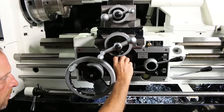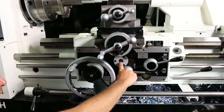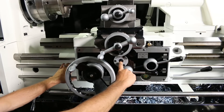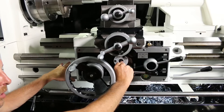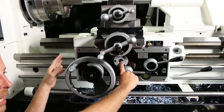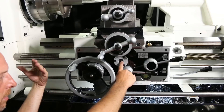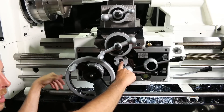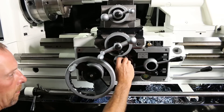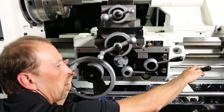Down here you have this little silver lid — you take that off to adjust your clutch. This machine has a clutch system built in which rides off the feed rod, so you can adjust it however you want. If an operator takes a heavy cut and it binds up, instead of ripping the gearbox out, the clutch allows it to slip so nothing gets torn up.